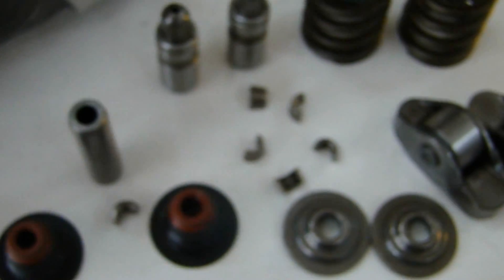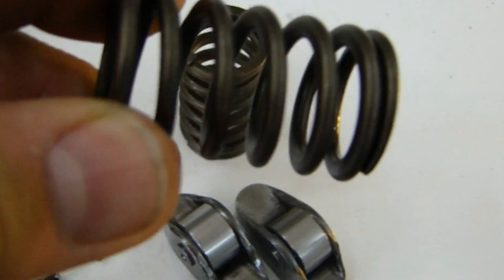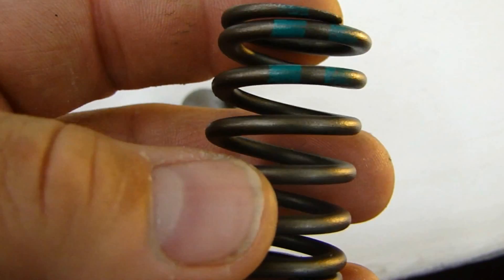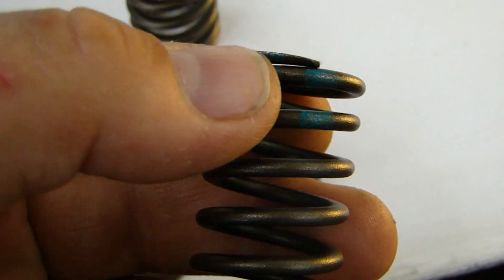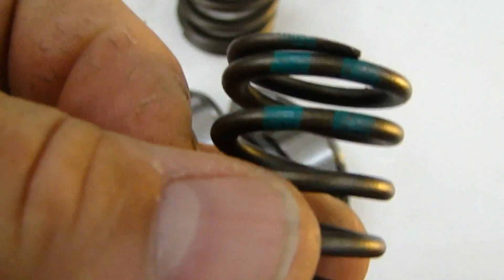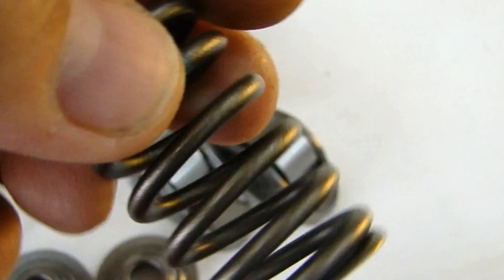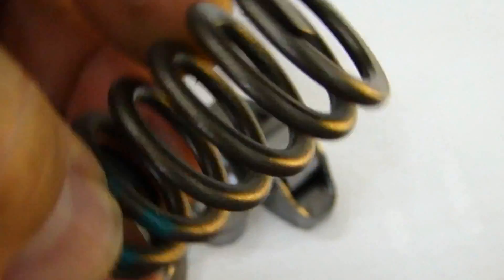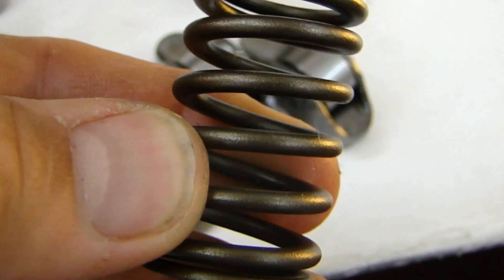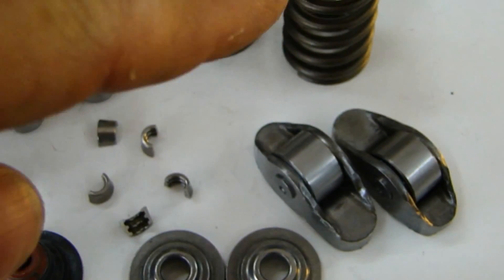Then we have our springs — the valve springs. Valve springs come in many different sizes and many different shapes. Some of them are cone shaped. You can see there's paint on this one — sometimes the paint means it has to go a certain way. There is an up and down on valve springs. This one does not — this can go any way, upside this way or this way, it doesn't matter. But some springs have to go in a certain way and they're usually tapered on the top. You have to make sure you put the valve spring in properly. That spring is put under compression.